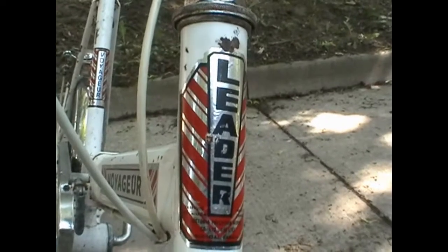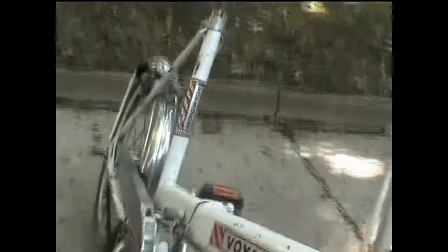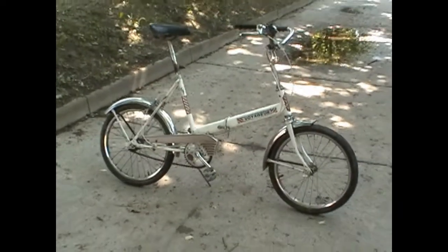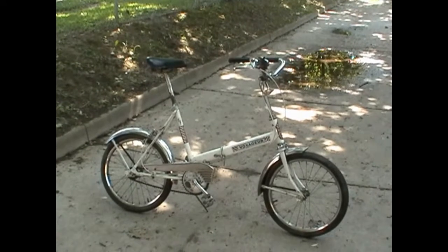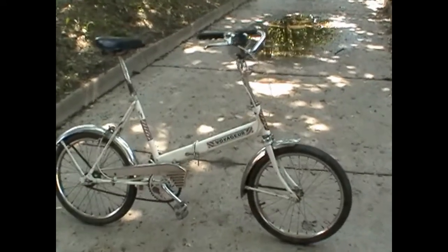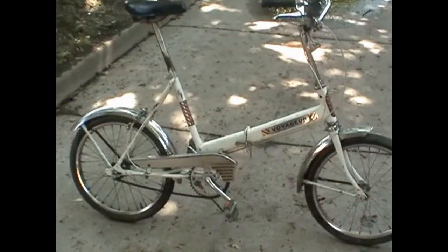If you want to look at the front of the bike, you can see the Leader branding is on the front. And on the side of the bike, you've got the Voyager branding there and there. One thing I certainly like about this bike is that it has a very unique look to it. It's not like many other bikes you'll see on the road, due to its abnormal-looking frame and its very noticeable chrome elements, some of which have rusted quite a bit.